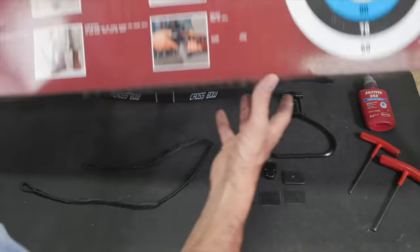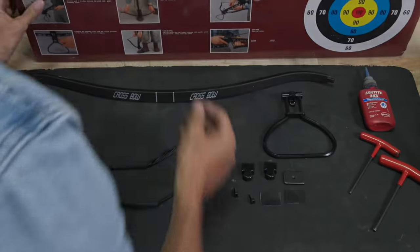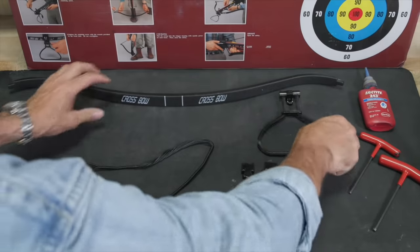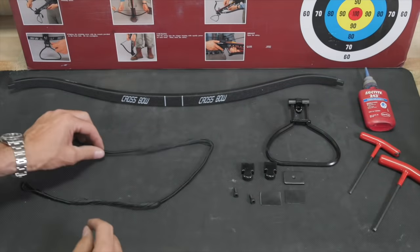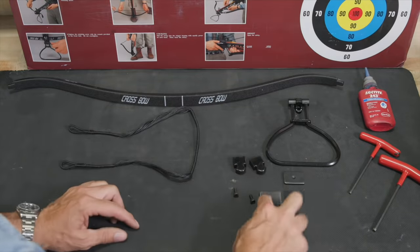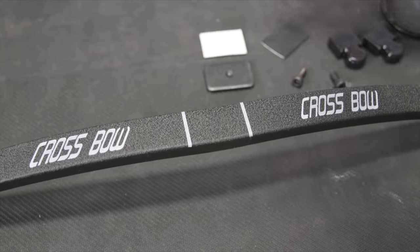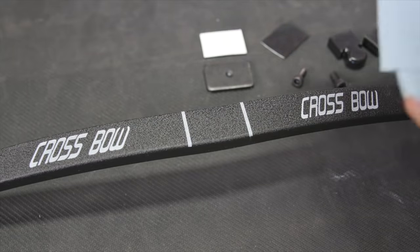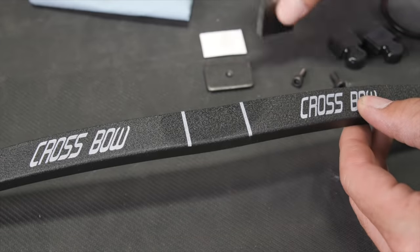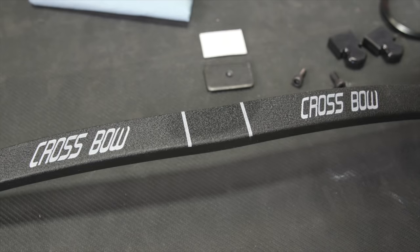I'm somewhat dismayed at the lack of instructions. There are some picture graphs here — I guess we'll just go with that. I've got the pieces laid out. We've got a fiberglass bow section, the foot cocking stirrup, a very heavy-duty string, and the ends and plates to secure the bow to the chassis. The limb appears to be fiberglass, secured to the aluminum chassis by a pinch bolt, and they seem to be concerned about cracking.